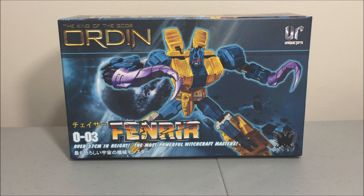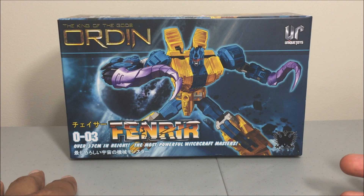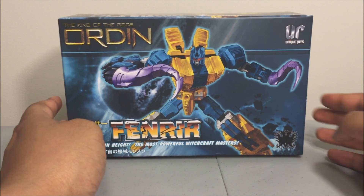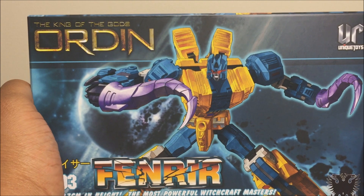I'm back for another review. This time I have Unique Toys 0003 Fenrir — I think that's how you say it — part of their Odin combiner, which is a homage to G1 Abominus. Fenrir is a homage to Sinnertwin.